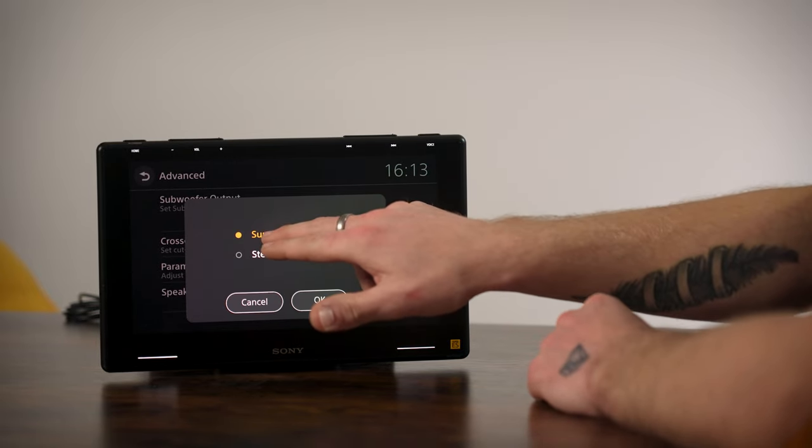That's it for the audio settings. You also have other settings - you can change the background by going into customize and wallpaper select, choosing from preset backgrounds or downloading your own via USB. You can also change the custom keys - custom key one is home and two is mute by default. The custom keys are actually these two small indicator lights on the unit, and you can reprogram them to functions like source change or volume up.